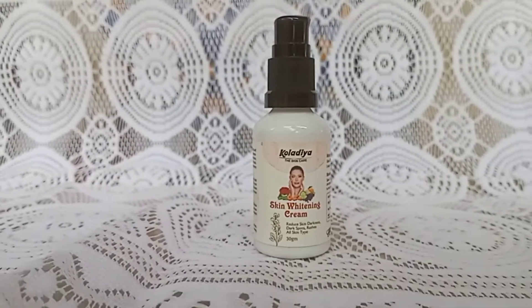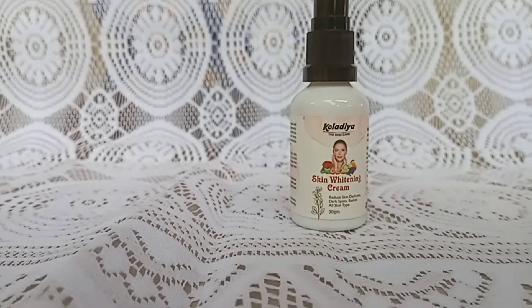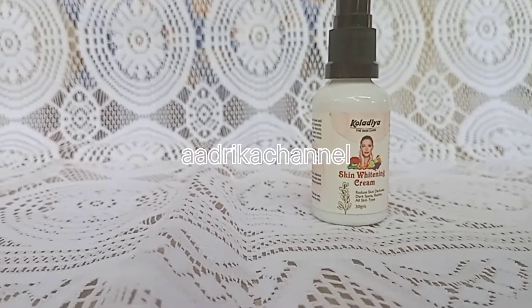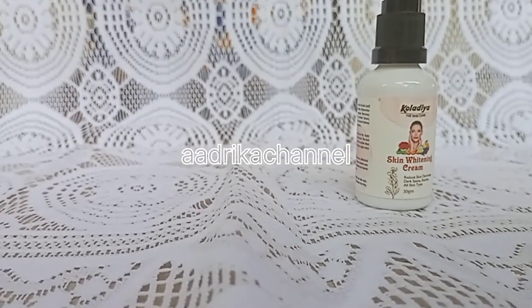Hello, welcome back to my channel. I am going to share my product with you today. This product is Coladia 90 Whitening Cream.